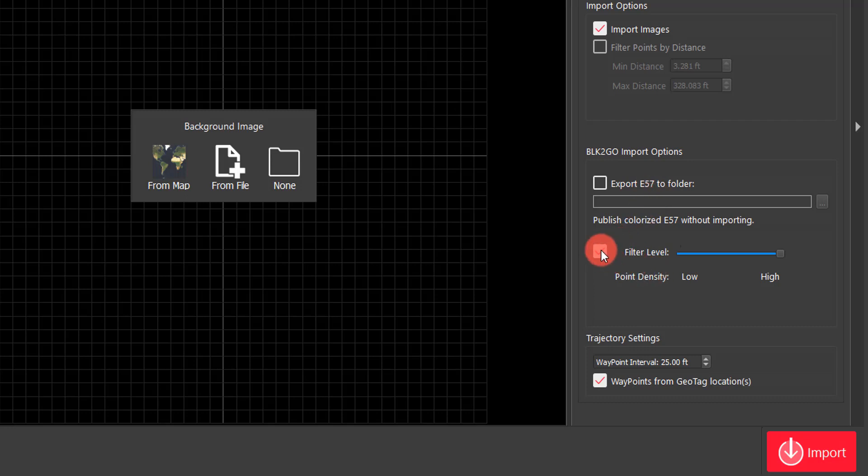The filter level setting — if I click this off, it's going to import all of the data collected from the device. If I have this on, it's going to grid the point cloud to clean it up a little bit. You have either low point density, which is a higher filter, or high point density, which is a lower filter.